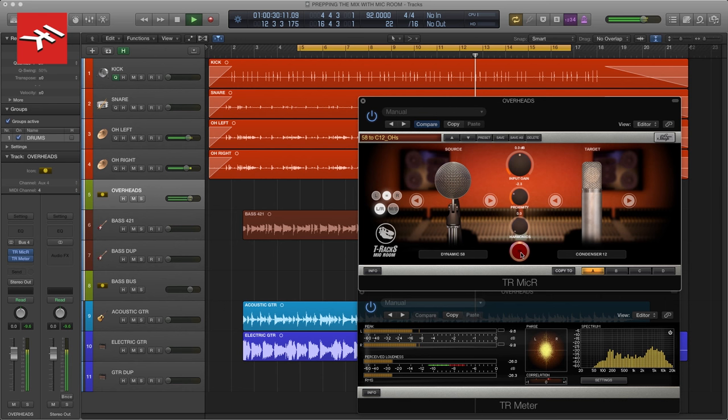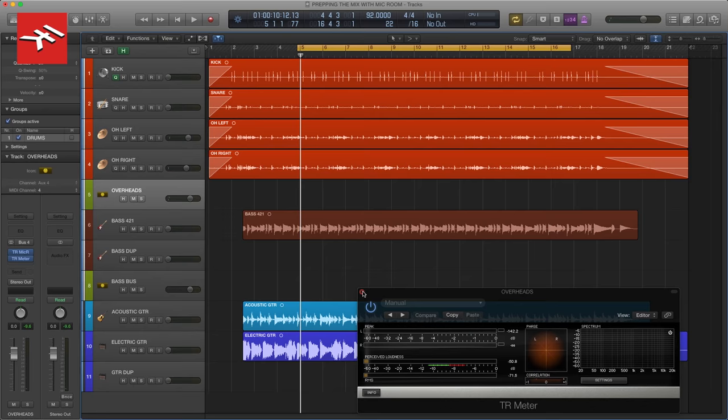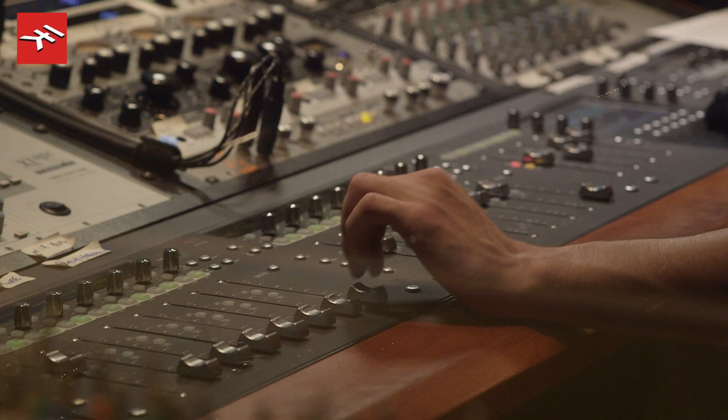Nice — and here it is off. So now we have way better sounding overheads. I can just put my kick and snare back in and know that I'm going to have a really nice sounding drum kit.